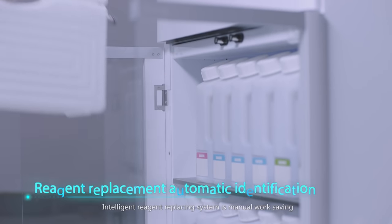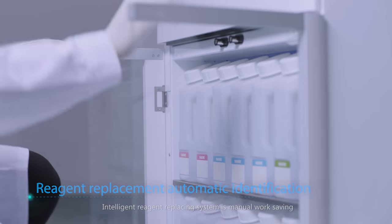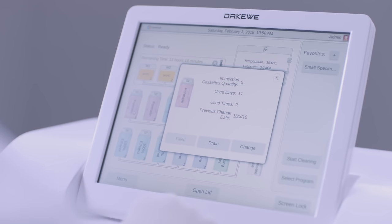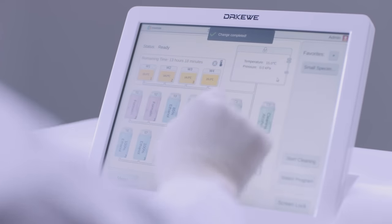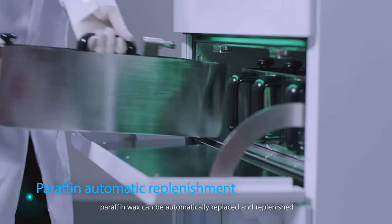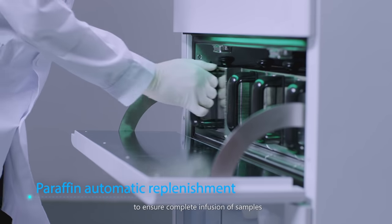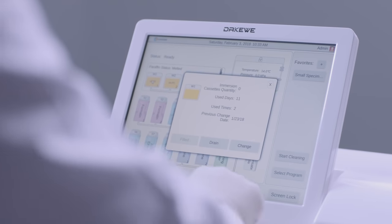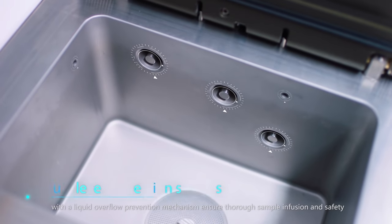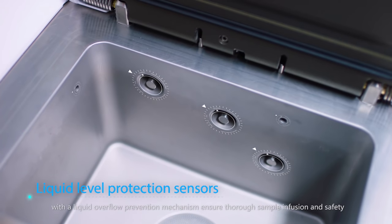The intelligent reagent replacement system is manual-work-saving. Paraffin wax can be automatically replaced and replenished to ensure complete infusion of samples. A five-point liquid level monitoring system with a liquid overflow prevention mechanism ensures thorough sample infusion and safety.